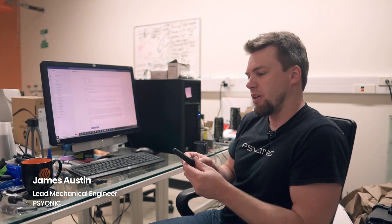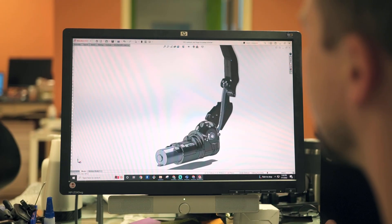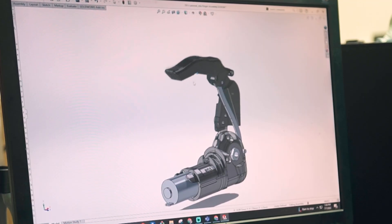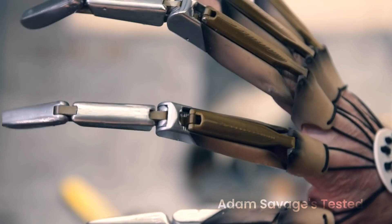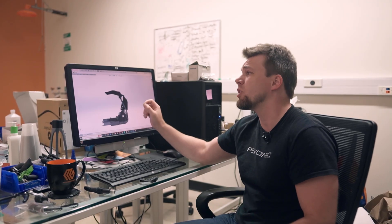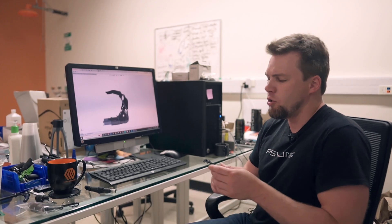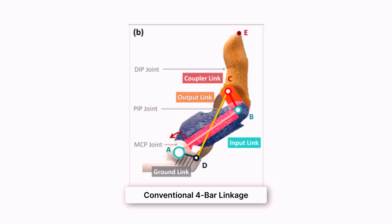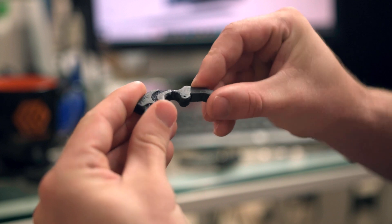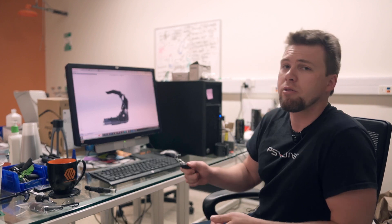The ability hand fingers use a 4-bar linkage mechanism, which is a simple mechanical assembly consisting of four connected links that move in tandem when rotation is applied to one of them. This allows our fingers to move like real fingers with only one motorized input. Typical 4-bar linkages use four separate bars connected by four rotating pin joints, but in prosthetic hands these pin joints can be extremely susceptible to stress and impact damage. Instead, we took a soft robotics approach, using a living hinge to connect two of the four bars into one continuous bone made of elastic material with a flexible bending area in the middle. This added compliancy allows the ability hand fingers to withstand a lot more shock, impact, and lateral force without breaking.